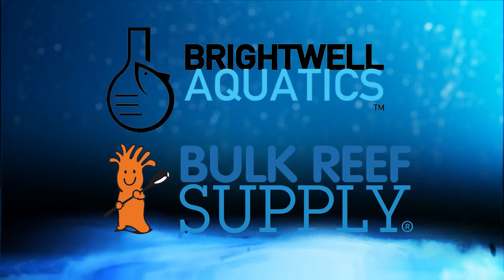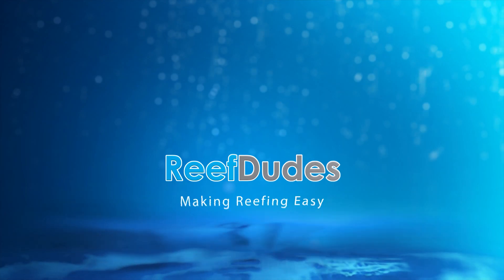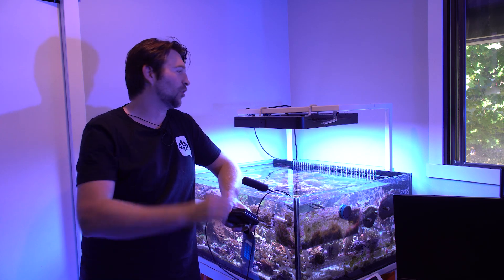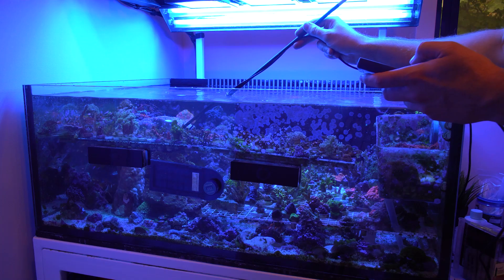Reefdeeds is sponsored by Brightwell Aquatics and Bulk Reef Supply. What's going on guys? Devon from Reefdeeds. About four to six weeks ago I did an unboxing and first look at the Coral Care Gen 2 fixture, and during that video I did a bit of a PAR test on it.